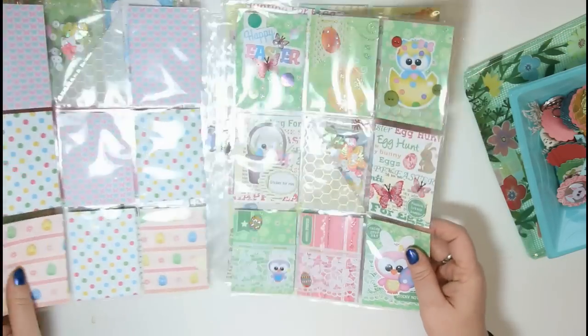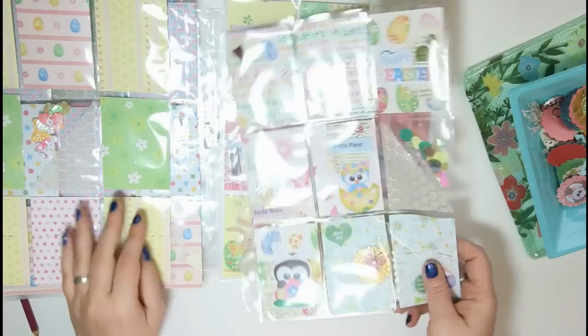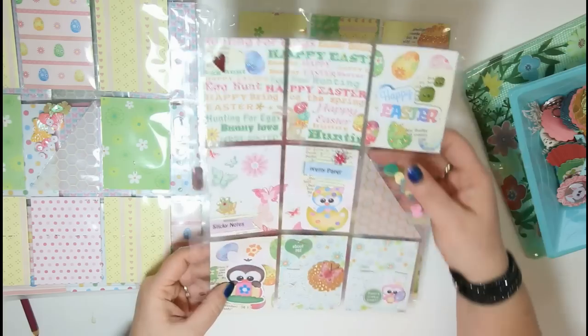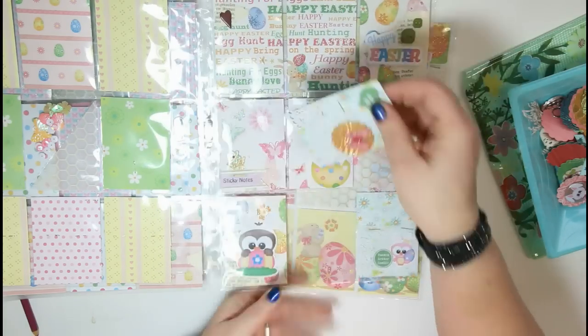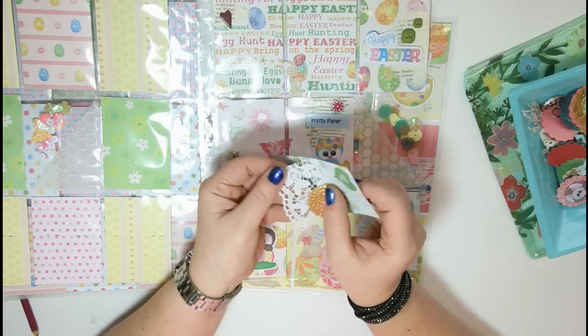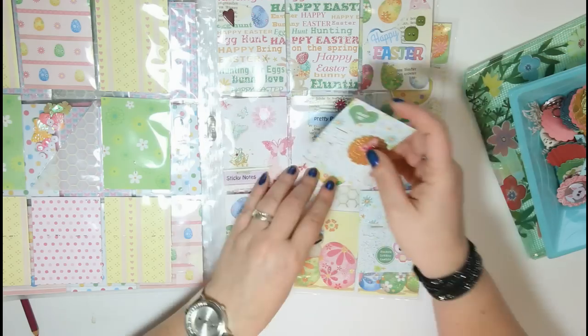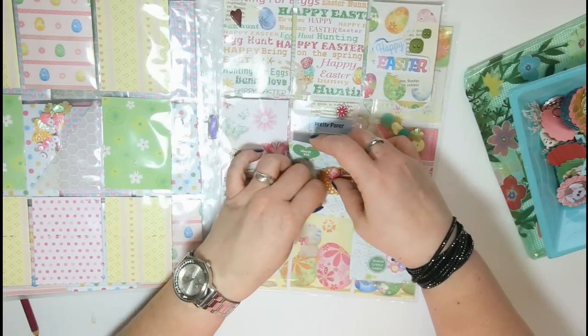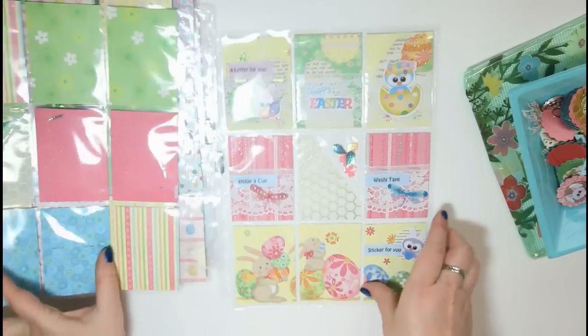That's pretty cute and gives you lots of possibilities with those pockets. Another Easter one, and another one. One more — I also added some cute lace here which I really like. And the last one.